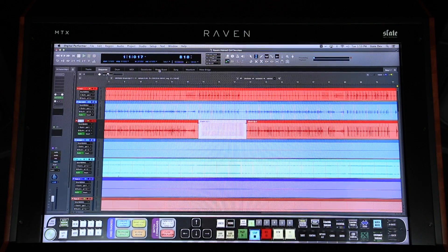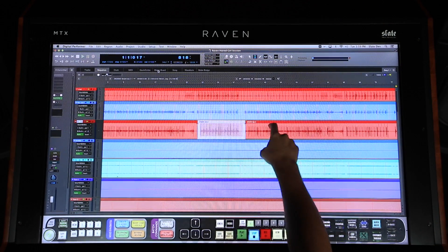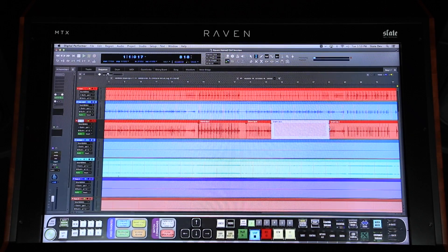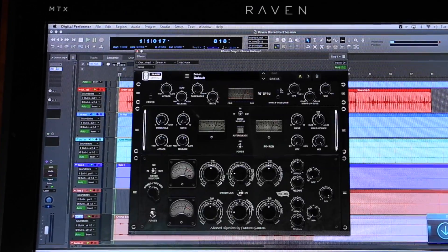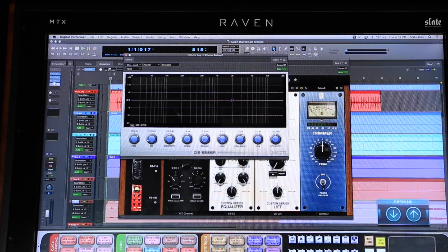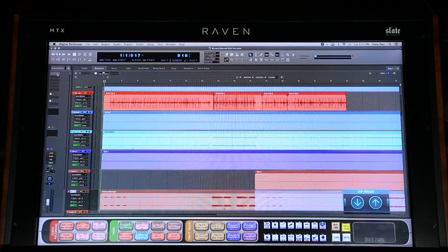Now let's select this soundbite and instantly reverse it — I hit one button and it loads and applies the reverse to my selection. Adding custom plugins and plugin chains is quick and simple with Batch Commands. Watch me add my go-to vocal plugin chain to this lead vocal track. And it's just as easy to remove all the plugins as well with the Clear Inserts Batch Command.